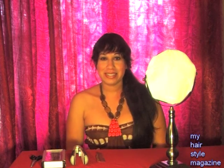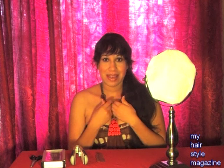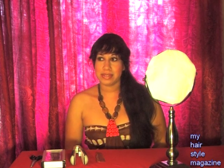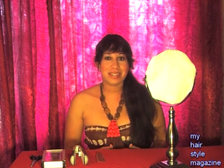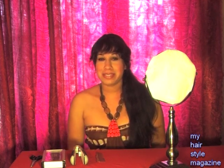Hi guys, Marguerite here. I'm going to show you guys how I do a bang trim — how I do my own bangs. At the salon, a bang trim will run you around $11 to $12, plus a tip, plus the girl's going to try to sell you some shampoo or conditioner or whatever, plus gas. So I'm saving you guys a bunch of money with this video.